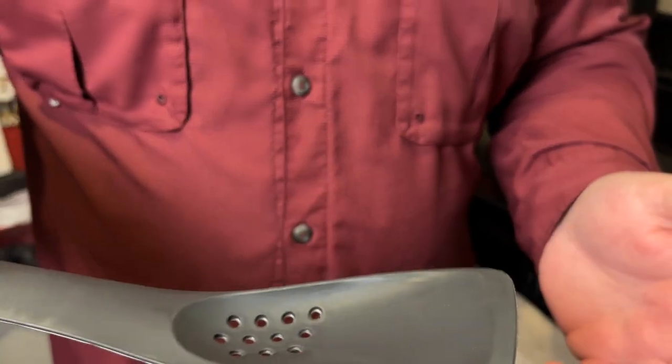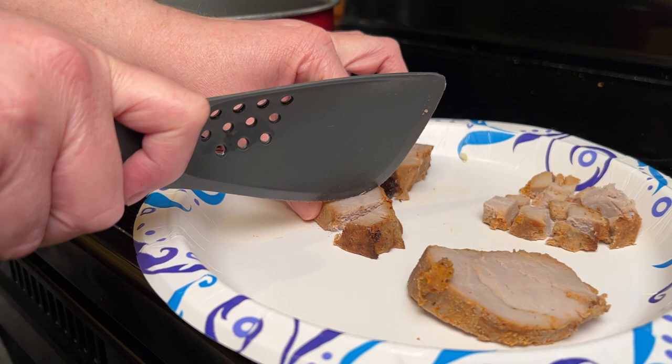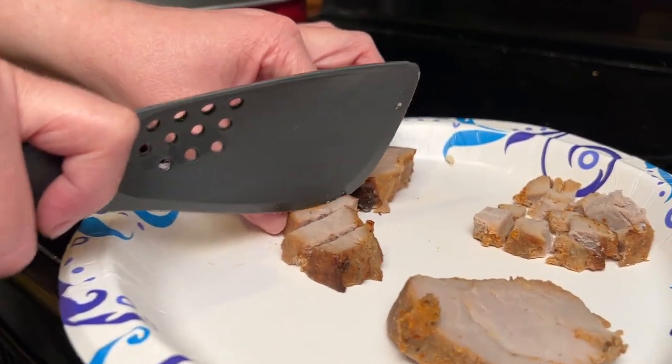Of course, this side is like just a regular flipper that you can use. It does have a small serration here that you could use kind of like to cut something if you wanted to.